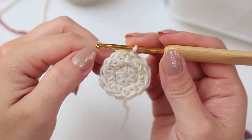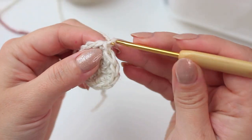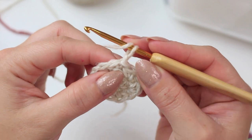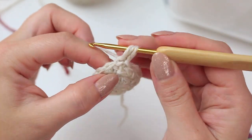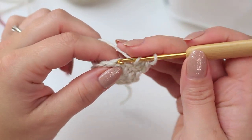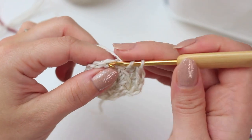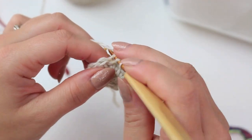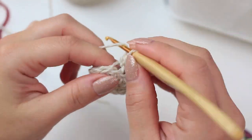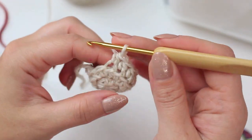For round three of the bottom we are going to work into the back loops only — this is just for this one round. Chain one, then into the very first stitch where we did the slip stitch, go into the back loop only and make one half double crochet. Next stitch: back loop only, one half double crochet. Keep repeating all the way around — just one half double crochet into every stitch through the back loop only. You will have 12 half double crochets with no increases or decreases.